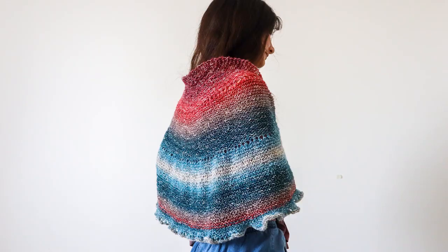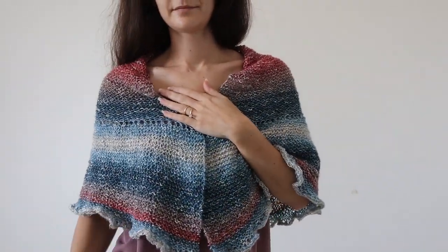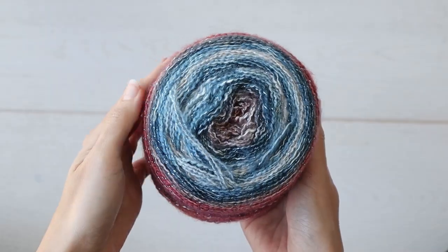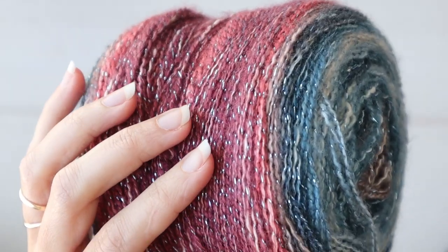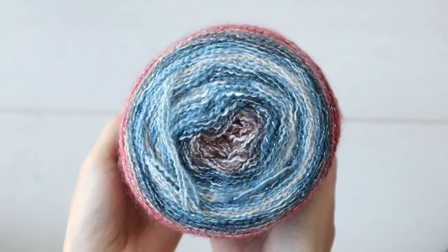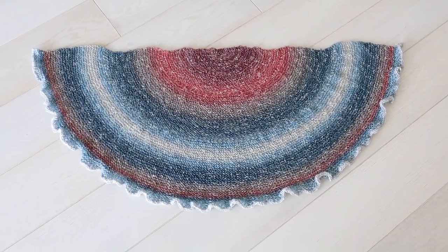For my shawl, I wanted to do a straight garter stitch to give a blank canvas for you to work off of if you want to add your own lace pattern into the bigger sections. I'll link a few beautiful garter stitch lace patterns down below. I also had an ulterior motive with this pattern because I had this ball of Shawl in a Cake from Lion Brand, and I wanted to see exactly how much shawl knits up from just one cake, so I knew I'd have to be flexible with my design to use up as much yarn as possible.